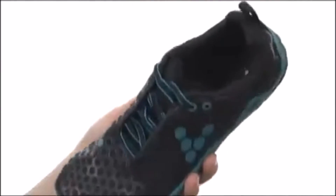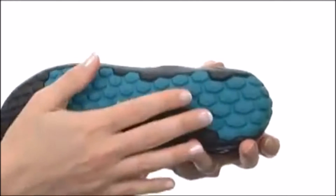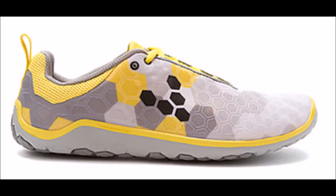The Vivo Barefoot Evil Light is thinner than the Vibram 5 Fingers V Trail and thinner than the Vibram 5 Fingers Bequila Evo. So basically, the Vivo Barefoot Evil Light is thinner than many Vibram 5 Finger running shoes, except for maybe the Vibram 5 Finger KSOs and the Vibram 5 Finger Sia LS.